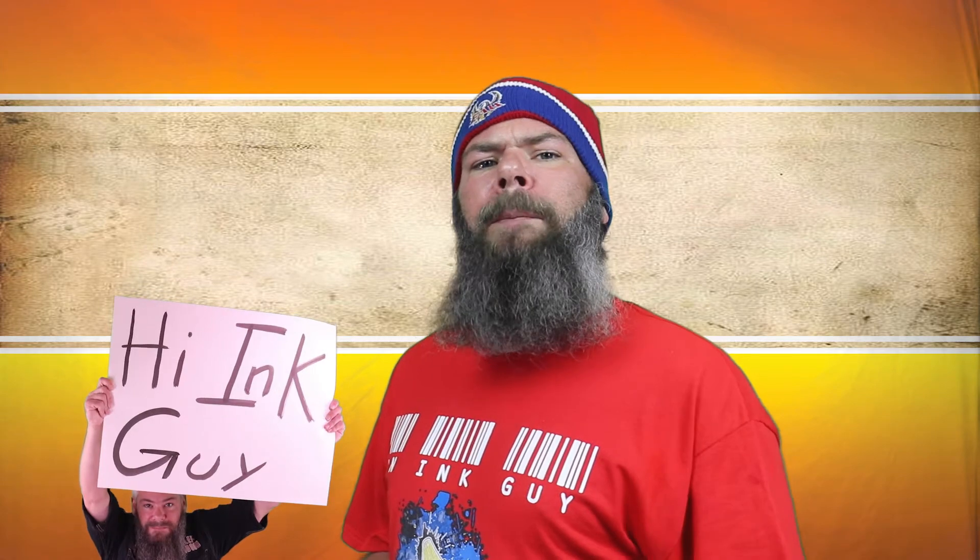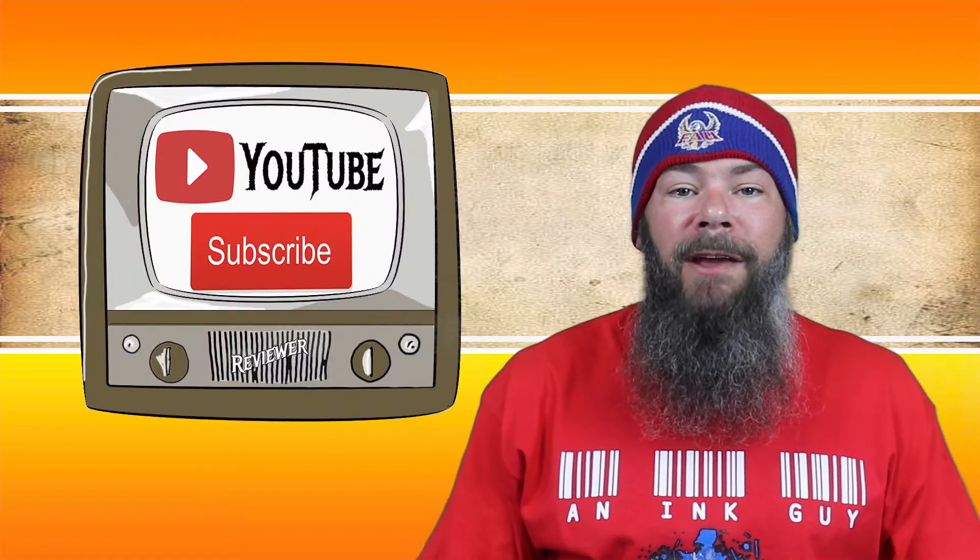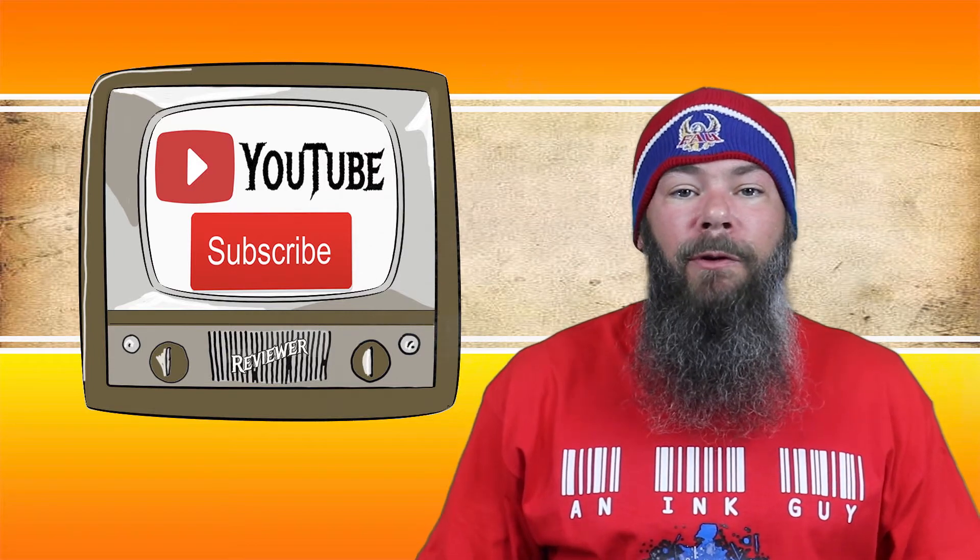Today we're looking at a purple ink by Sailor: Sweet Potato. Hi, I'm Adam and I'm an ink guy. I get inks, test them, and share the results with you. If you like videos like that, I would invite you to subscribe.